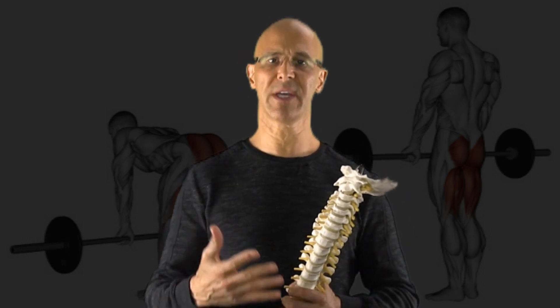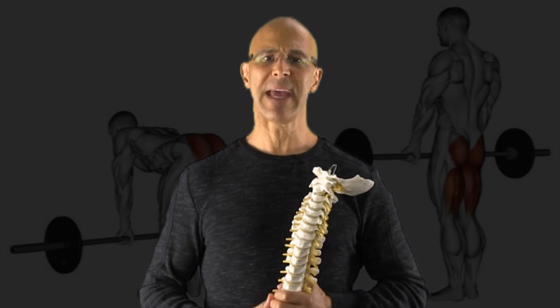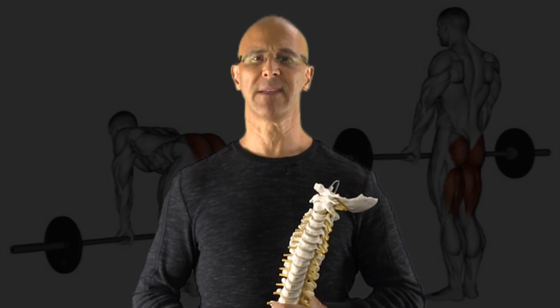Share this video if you can, please. Make it a great day. I'm Dr. Alan Mandel.